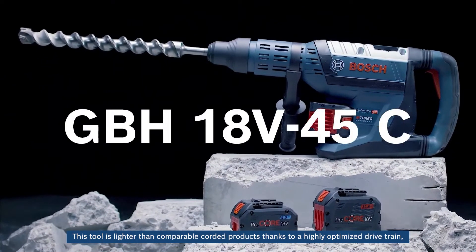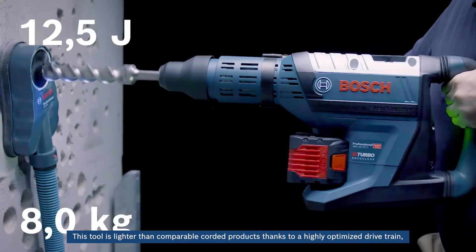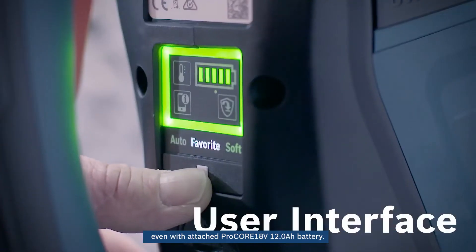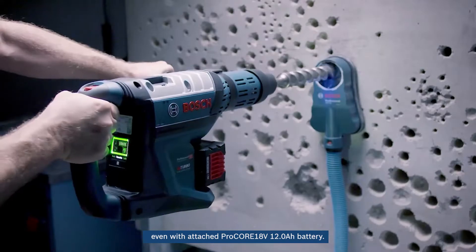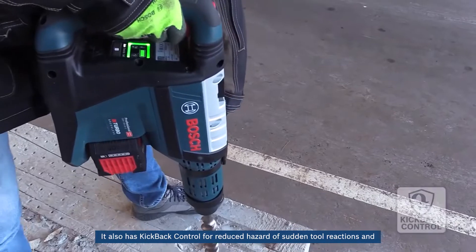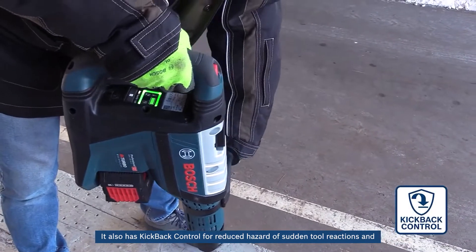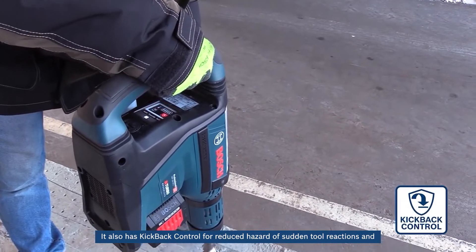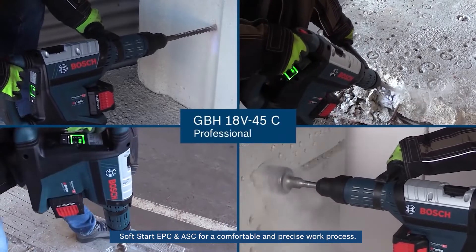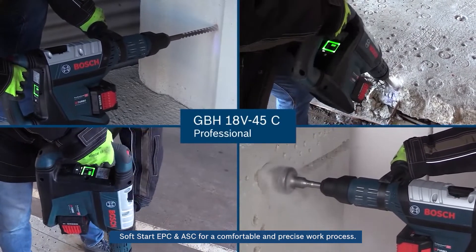This tool is lighter than comparable corded products thanks to a highly optimized drivetrain, even with the attached Procore 18V-12AH battery. It also has kickback control for reduced hazard of sudden tool reactions, and soft start EPC and ASC for a comfortable and precise work process.